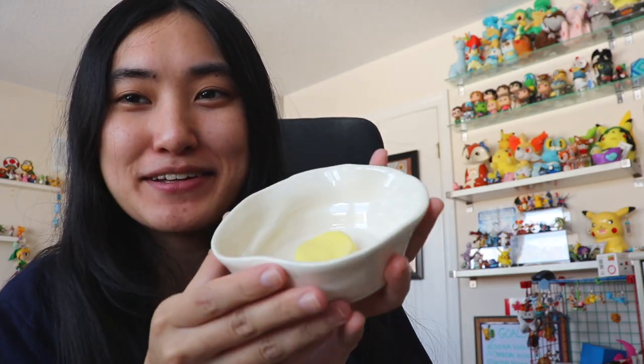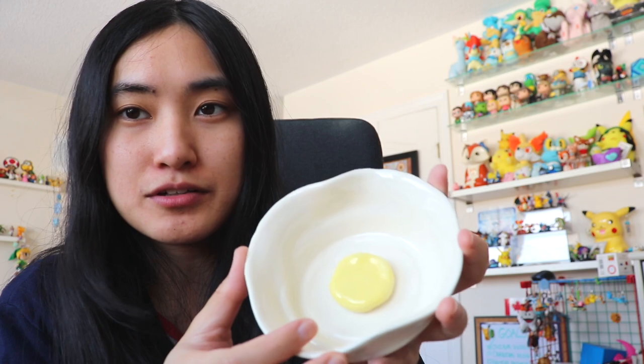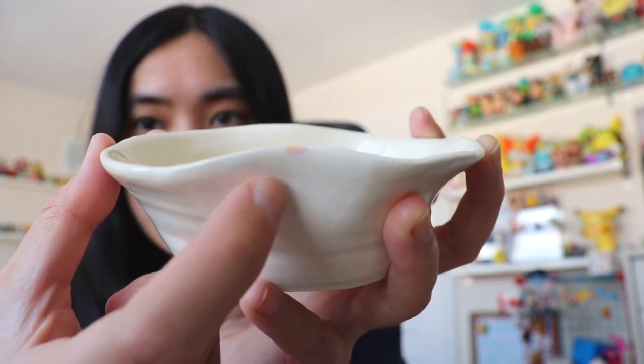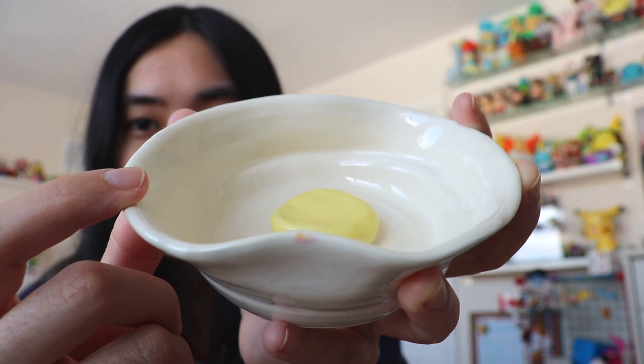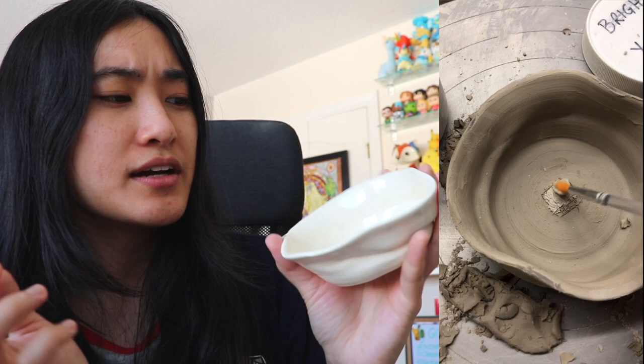Piece number seven is my egg dish. This was another failed bowl — the walls collapsed and went outward, so the only thing I knew to do was make a sunny side up egg. I don't know what to put inside, maybe nuts. The only sad thing is I accidentally got some underglaze on the egg, but the rest looks pretty good. One of the things we learned in this class is to embrace mistakes and surprises — when my bowl failed I was inspired to make an egg, and it turned out pretty good for a failed piece. You wouldn't even know it was a failed piece.